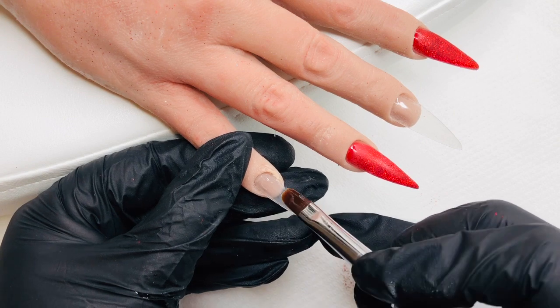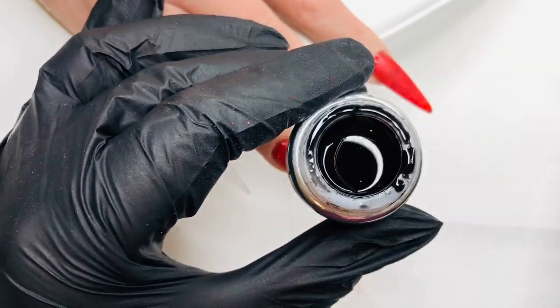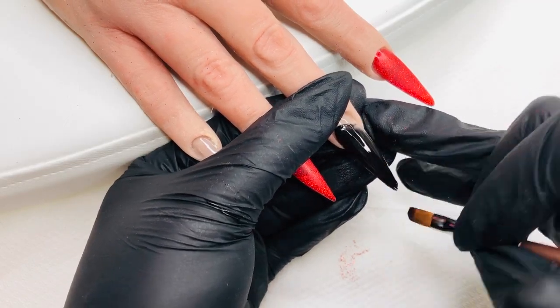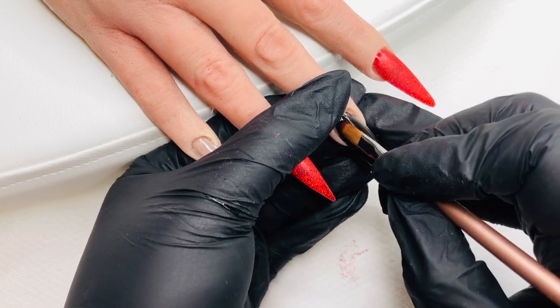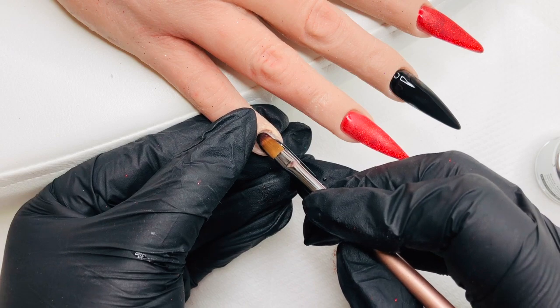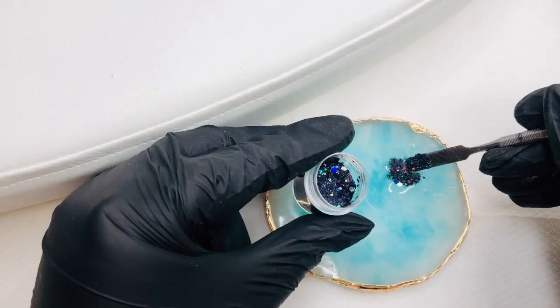Again I put my slip layer down and cure, then I go in with the black — this is called Ankio — and it is just a fantastic black, a really solid black. I'm going to put a good amount of that down just to get a nice solid color, and then we're going to go in for a cure.